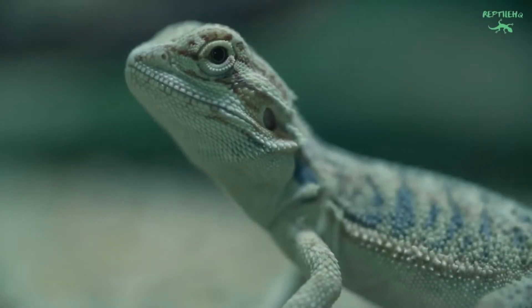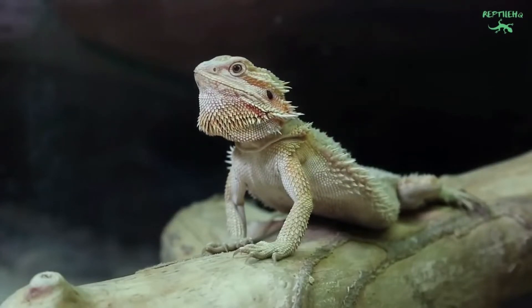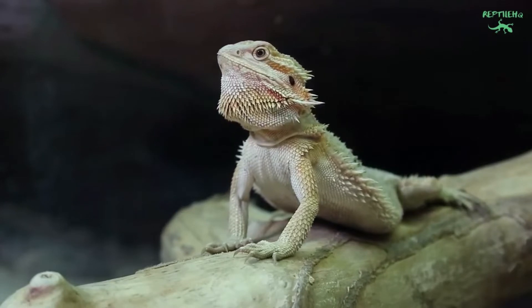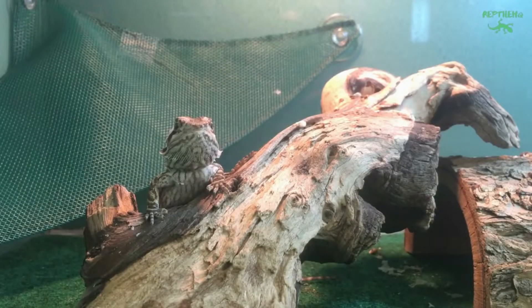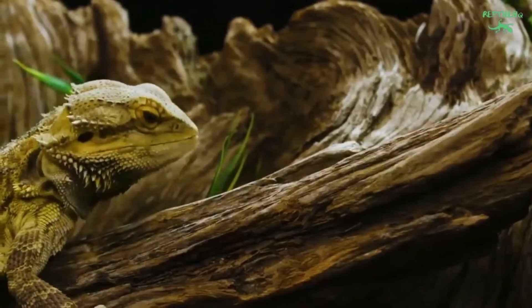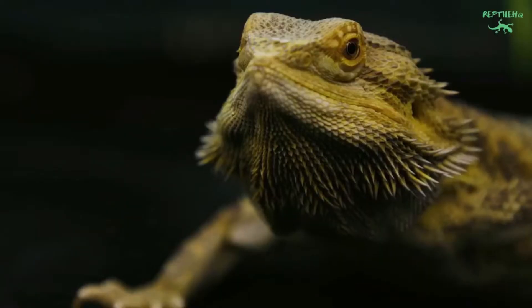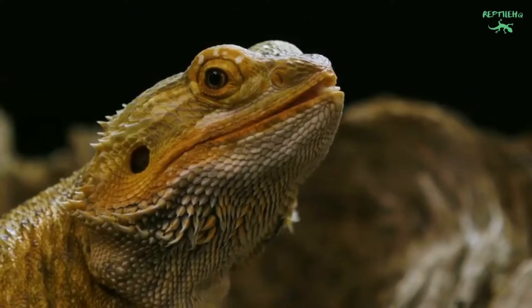Bearded dragons have three temperatures to measure: basking spot, warm ambient, and cool ambient. The basking spot is the hottest area in the enclosure where they bask. The warm ambient is the air temperature on the warm side of the enclosure, and the cool ambient is the air temperature on the cool side. Ambient temperatures are best measured with digital thermometers — one on the warm end and one on the cool end — as analog thermometers are often inaccurate.